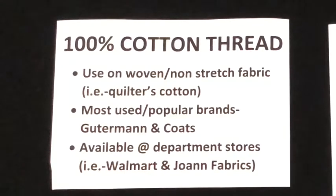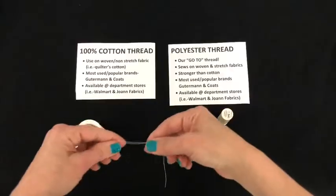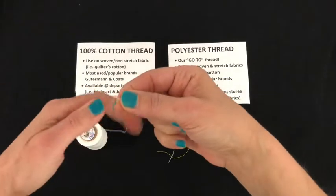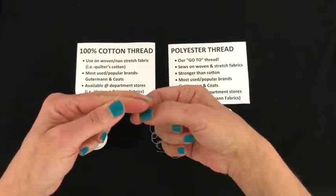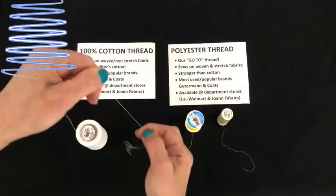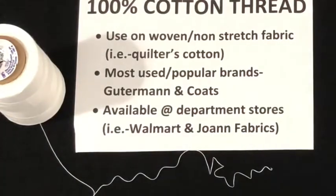Here we have 100% cotton thread, and we use 100% cotton thread on woven, non-stretch material. Here is a quick test to prove whether or not you have 100% cotton thread — you take your nail and scrape it across the thread. Watch and see what 100% cotton thread does: it kinks right up like little curly cues. A lot of quilters typically use cotton thread, but unless you're going to be doing quilting, I wouldn't recommend it for right now.